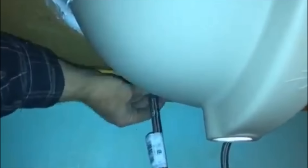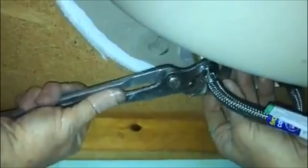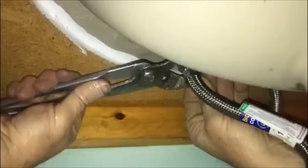Then do the same thing on the opposite side — just hand tighten it as far as you can. Do the same thing on the bottom; make sure you get it on straight. Hand tighten it as far as you can — the last thing you want to do is cross-thread it. Then we're just tightening the other bolt nice and snug.